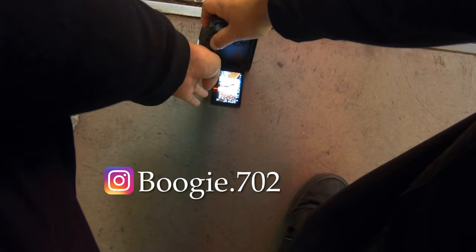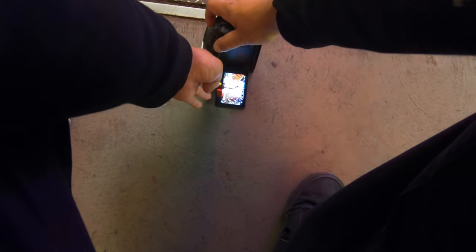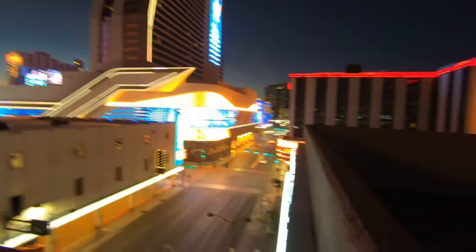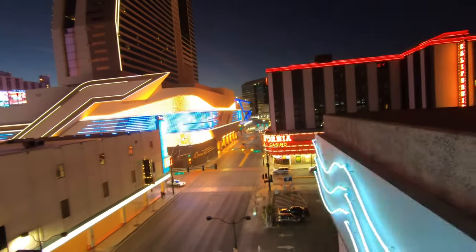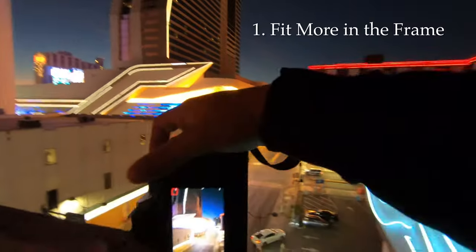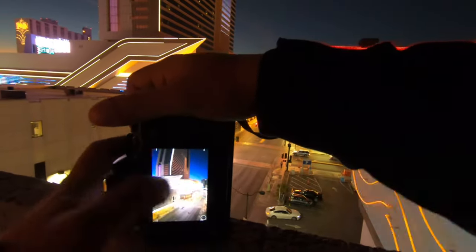With that ultra wide and that distortion in the foreground, you just make that texture look crazy. Reason number one why I love ultra wide lenses for street photography is going to be the most obvious — and that's just having the ability to fit way more in the frame.